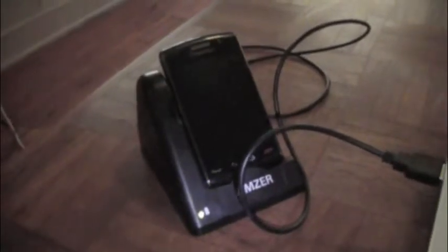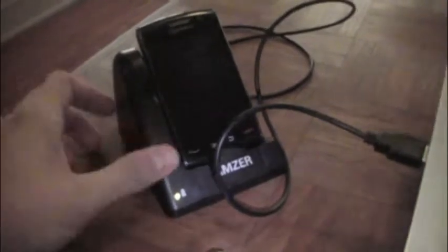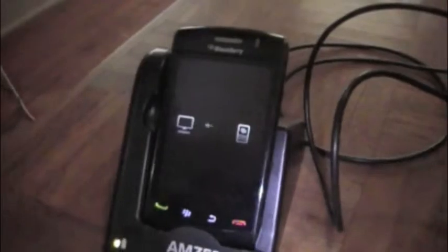I'd recommend this. I'll give it a 7 out of 10 — I really wish it was maybe a little less clunky. Another thing I didn't show you: there's a place for you to put your spare battery right there. You can charge it behind your phone while you also charge your phone, so that gives you another chance to charge something else. If you have two batteries, that's a good option for you as well.